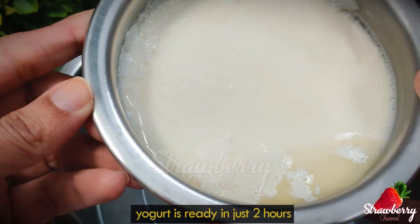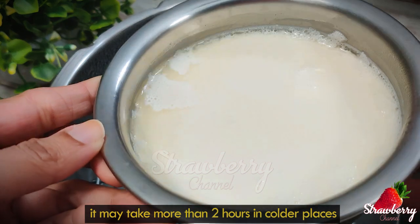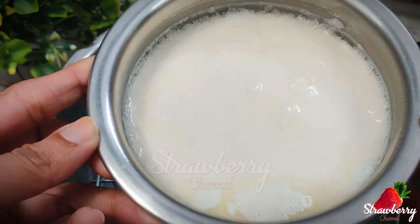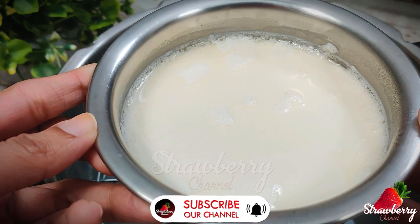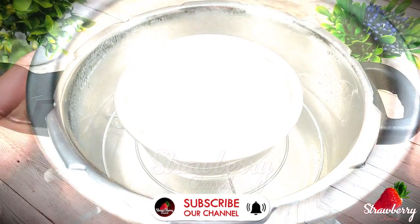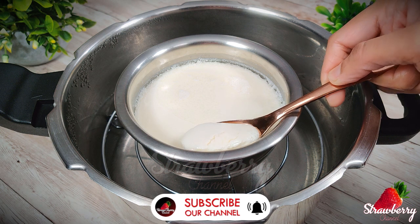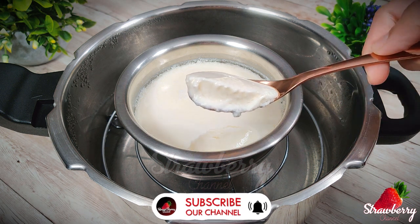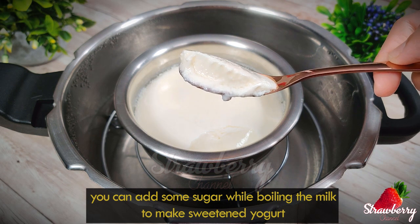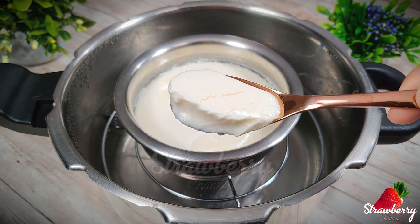We cut it off. In the same technique, you can cut it off. That one is the same as the other one. In the next time you are using it, you can cut it off. If you are tired of this, you will be able to try it again.